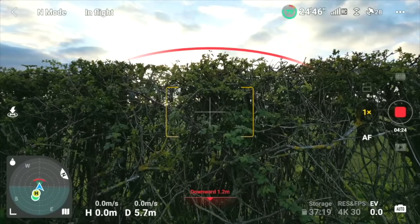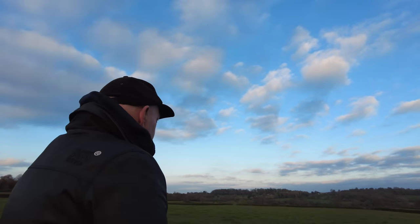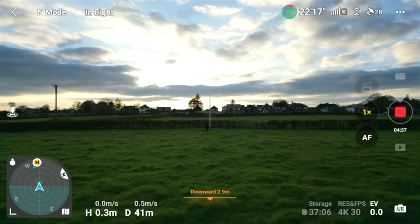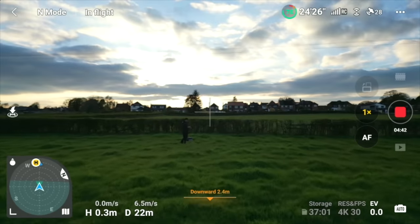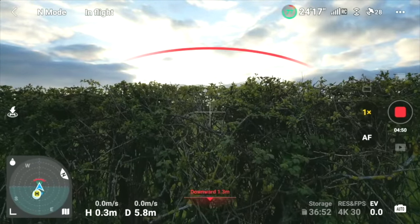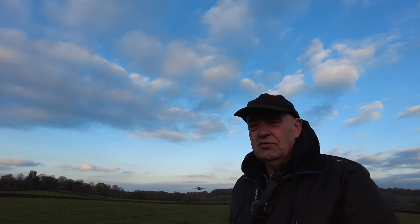It did see the hedge and it did stop. I'm going to give it one more go and explain my concerns. It did actually stop - I would say it stopped about two feet from that hedge. So I can go along with that.